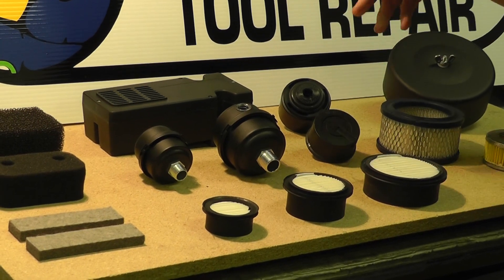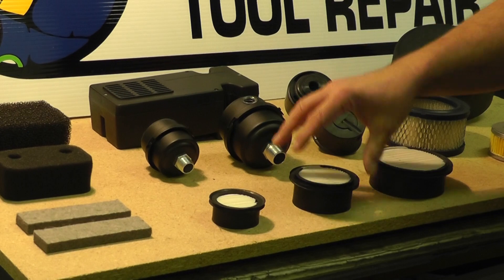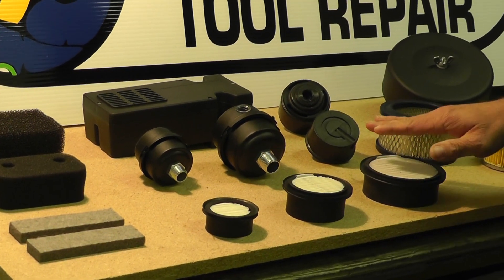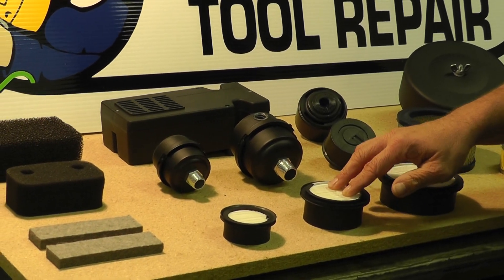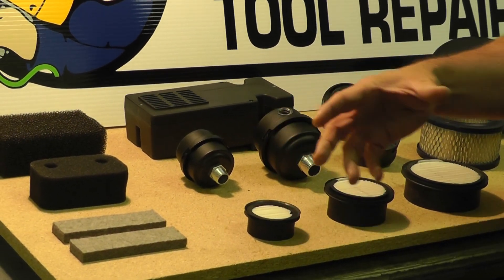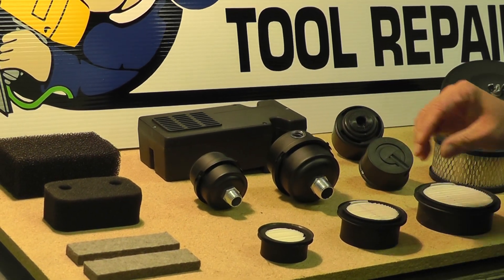All the filters that we have here are the replacements for the ones that you see. This one roughly measures about four inches, this one's about three and an eighth, and this one's two and three eighths. So that gives you an idea of the filters that go inside the canisters here.